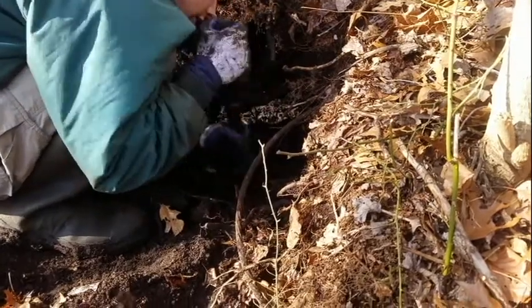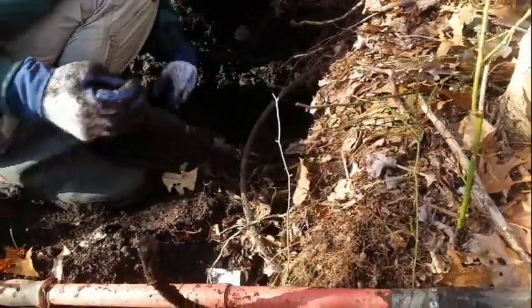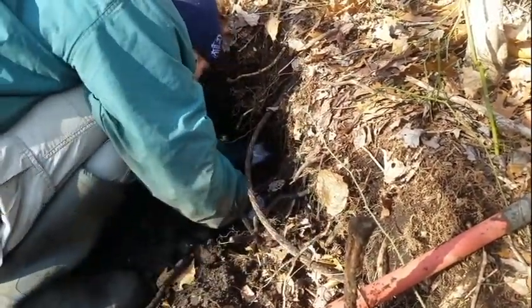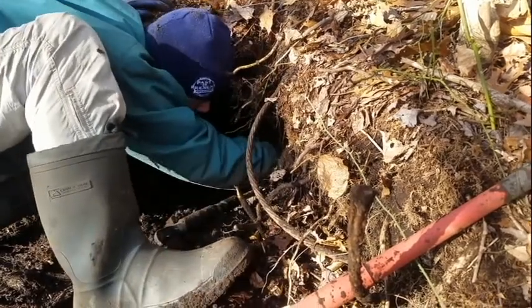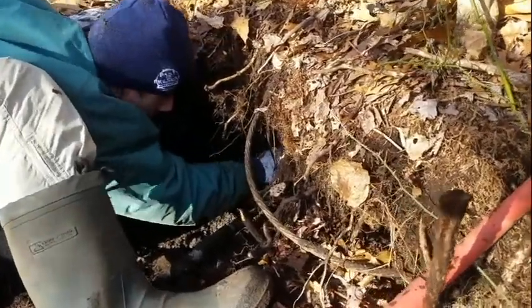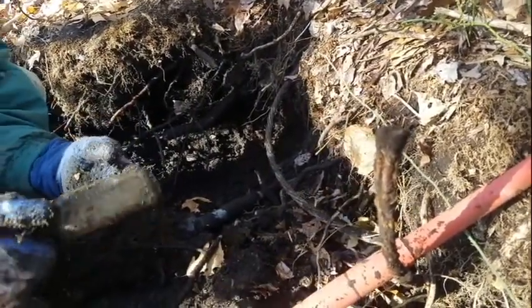This looks like maybe a good spot — I might get another one. Let me see... another one right there. Bottle right there — yes! Hiers. You can tell because it's such faint embossing, but it's definitely a Hiers. All right, let's see what else we find just a little longer.